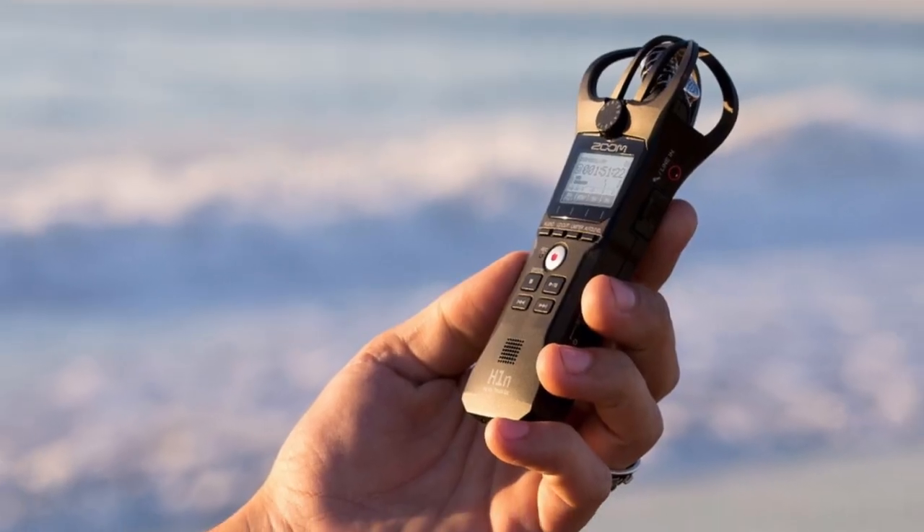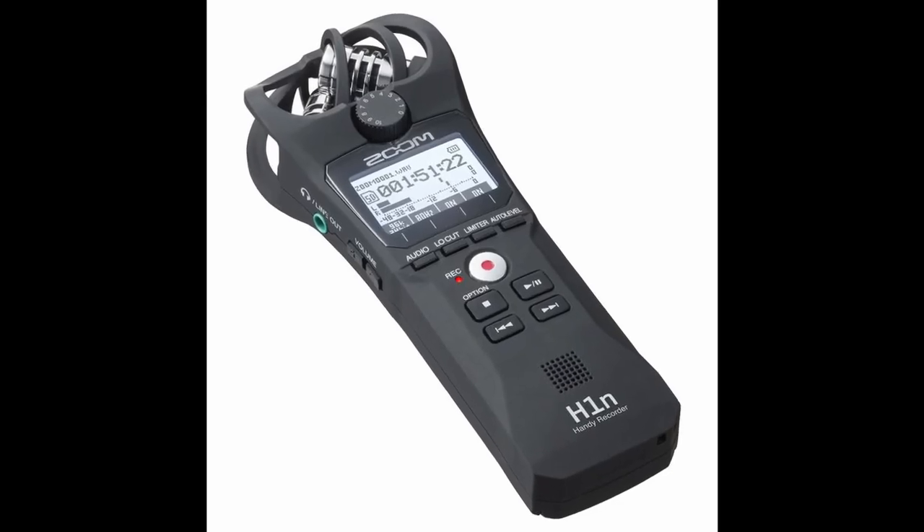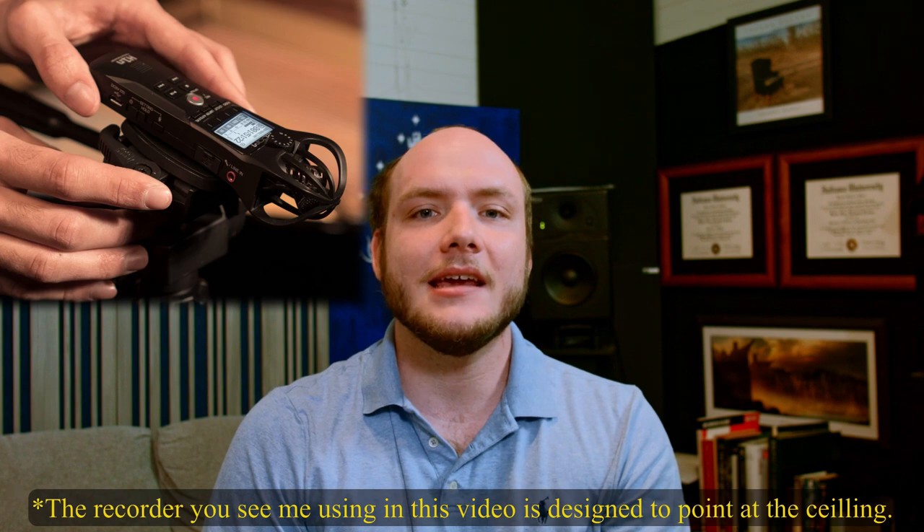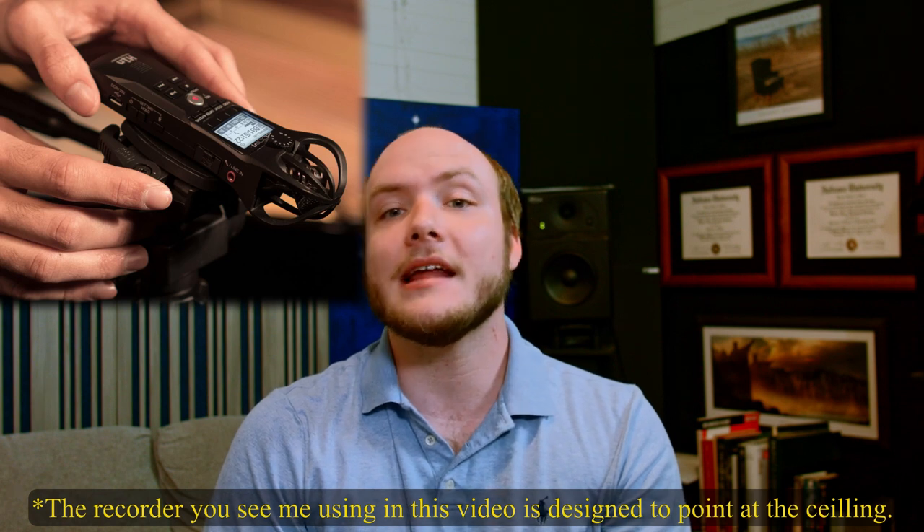Now, some specifics on the recorder you are using. The Zoom H1N has two microphones, so anything you record with this recorder will have a left and a right channel. When recording a mono source like a horn, you will want to make sure you position yourself centered along the long axis of the recorder so it will record a fairly similar signal into each microphone, creating a quasi-mono recording. This recorder is designed to be pointed at a sound source, like your horn — that is to say, it isn't upright, as that would be pointed at the ceiling.